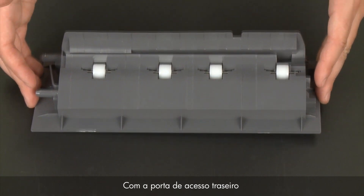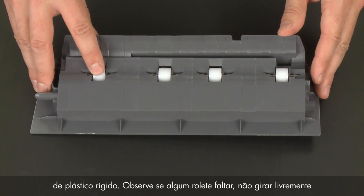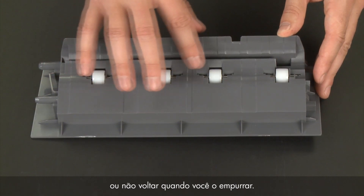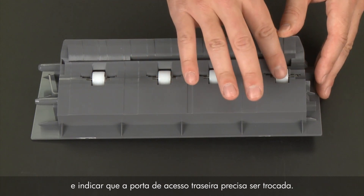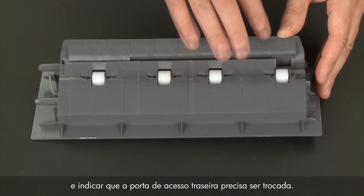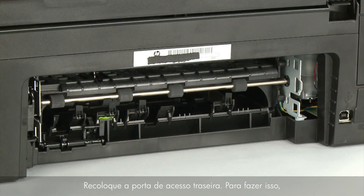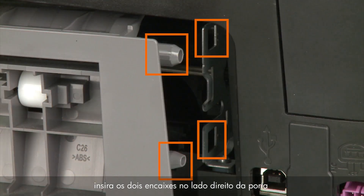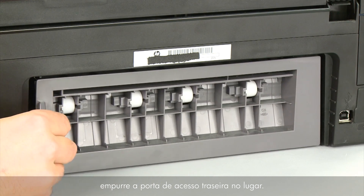While the rear access door is removed from the printer, check the hard plastic rollers. Note if any rollers are missing, don't roll freely, or are not springy when you push on them. These conditions could prevent rollers from feeding paper properly and mean that the rear access door needs to be replaced. Reattach the rear access door by inserting the two pegs on the right side of the door into the right side of the printer and then pushing the rear access door into place.